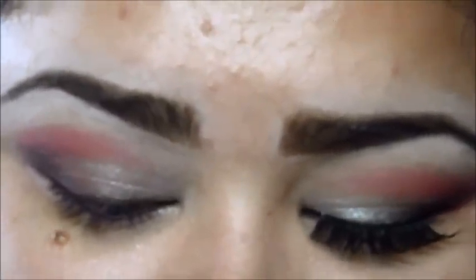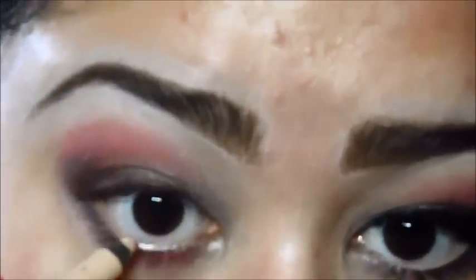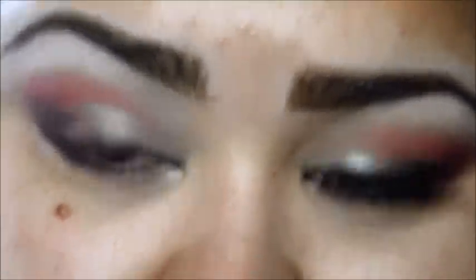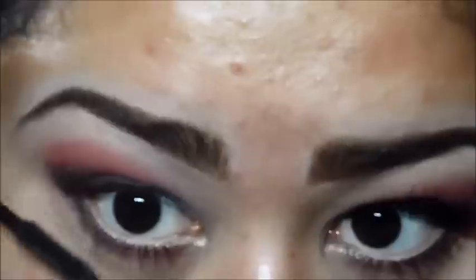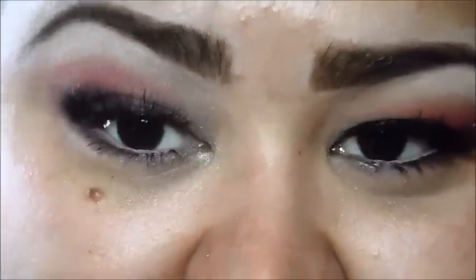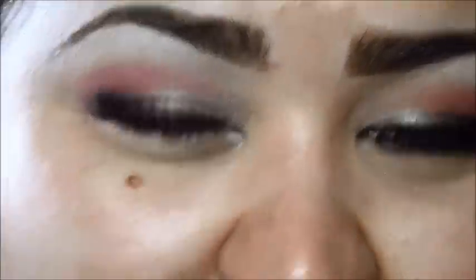We are almost done here. I will be taking the Rimmel Scandaleyes Waterproof Kohl Gel in 005 Nude and put it on my waterline. Then it's mascara — I will be using the Shocking Extensions Telescopic by L'Oreal. I will also apply some false eyelashes. Once it's dry, I am going to go ahead and apply a little bit more mascara on the upper lashes so they can blend in.